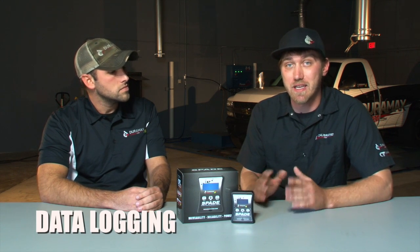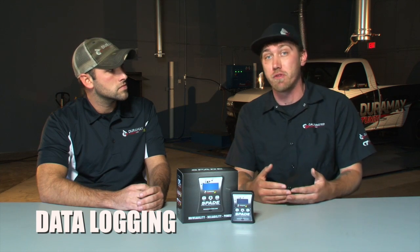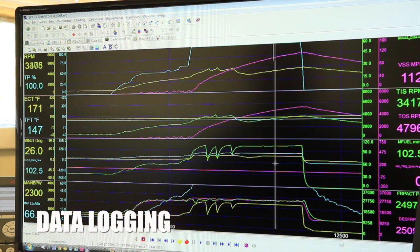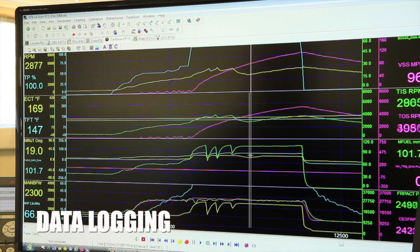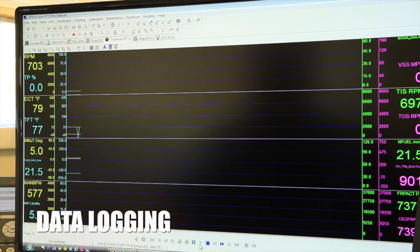You're going to use that USB cable and the OBD2 cable anytime we need you to data log. Data logging is actually recording live data off of the truck. We're going to ask you to do this anytime we're trying to diagnose a problem we can't figure out over the phone, or if we're really trying to get the most out of your truck. Once you've modified the truck and we need more information about how it's running, we'll walk you through the steps on how to data log.